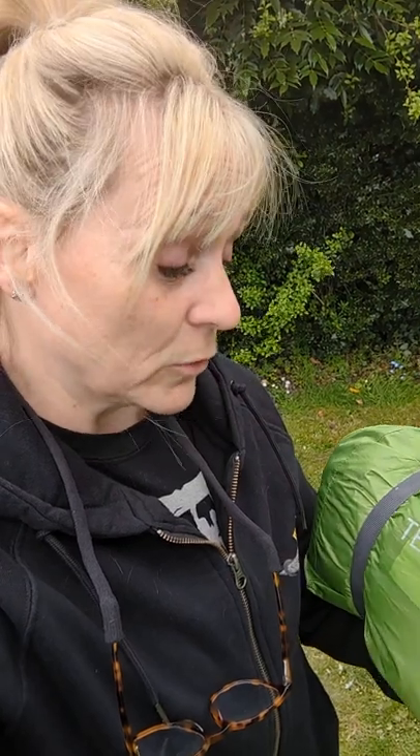In preparation for my first upcoming camping trip with a motorbike, it's time to do a practice put up of my new tent, the Van Gogh Tempest Pro 200.